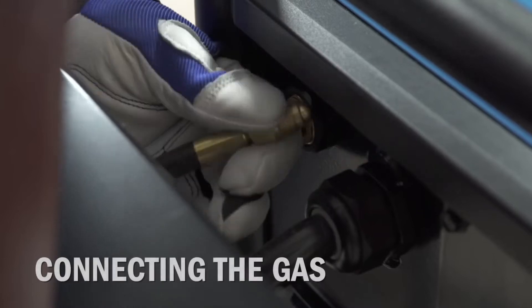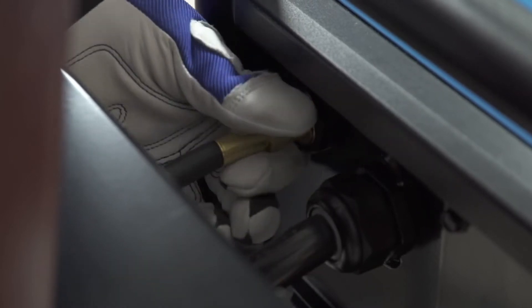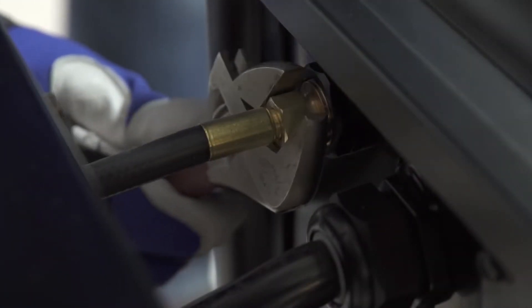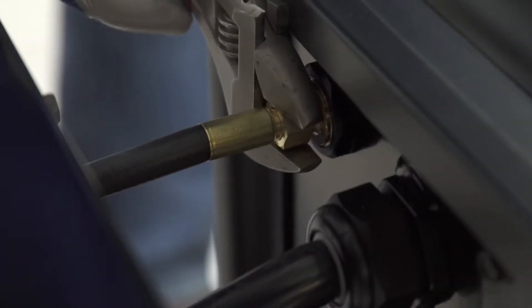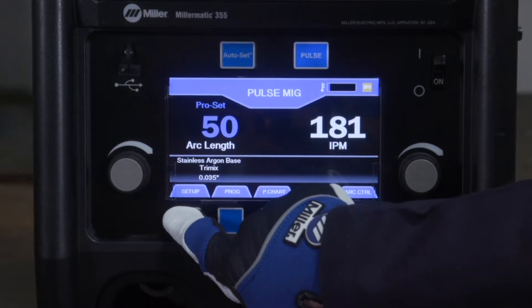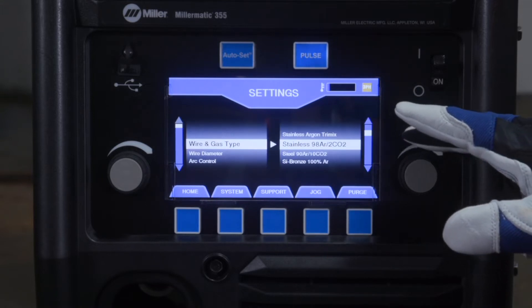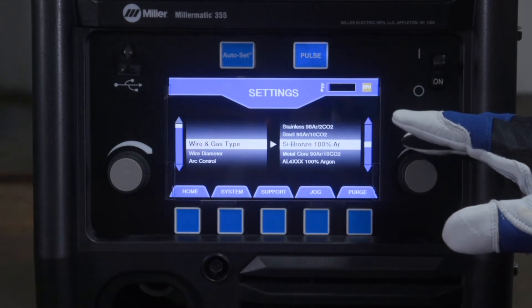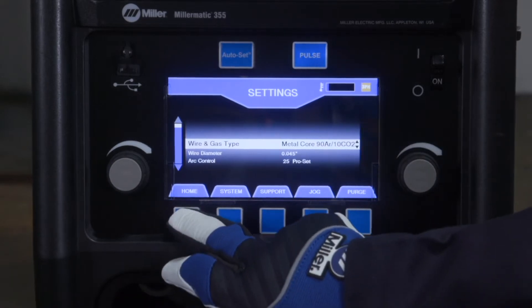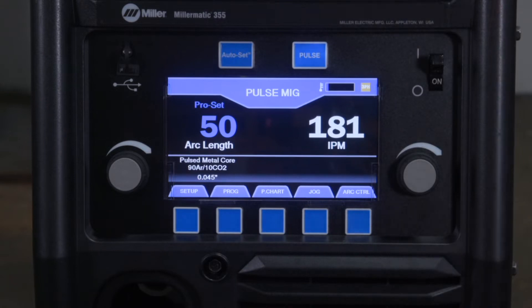Connect the free end of the gas hose to the MIG gas solenoid, located on the back panel of the Millermatic, and tighten with a wrench. It is not necessary to apply any thread sealant or Teflon tape to gas hose threads. Ensure the shielding gas being used matches the process and selection on the machine, as not all gases are compatible with the pulsed MIG process. Reference the pulsed MIG setup or auto set menu on the machine for the suggested pulsed MIG gases.